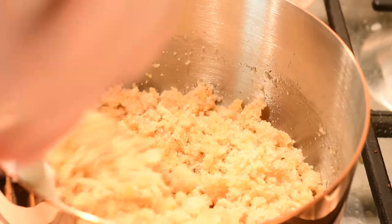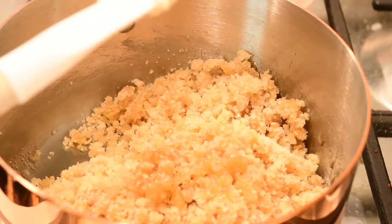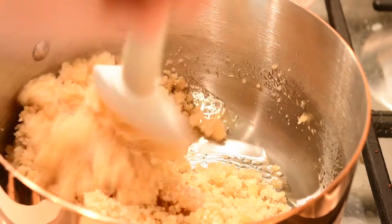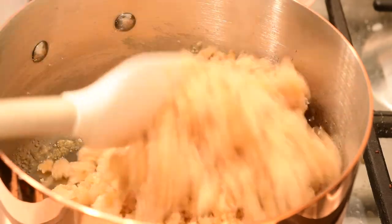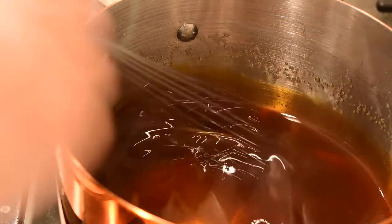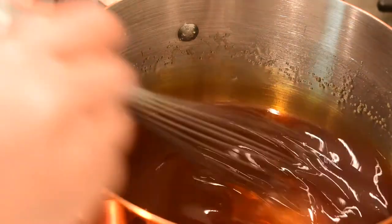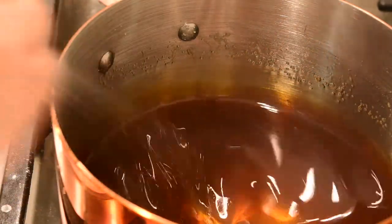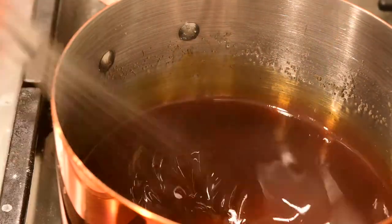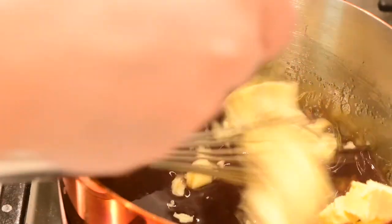You want to keep stirring it, as frustrating as that can be, because this is the point when it's turning into caramel — it's caramelizing the sugar. If you keep stirring it, eventually all of the clumps are almost gone. From here, I'm going to turn my heat down just a touch, and then carefully add in a cup of butter.